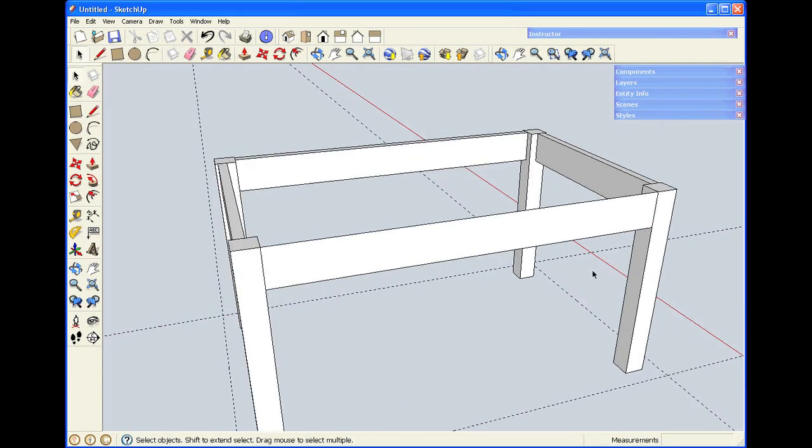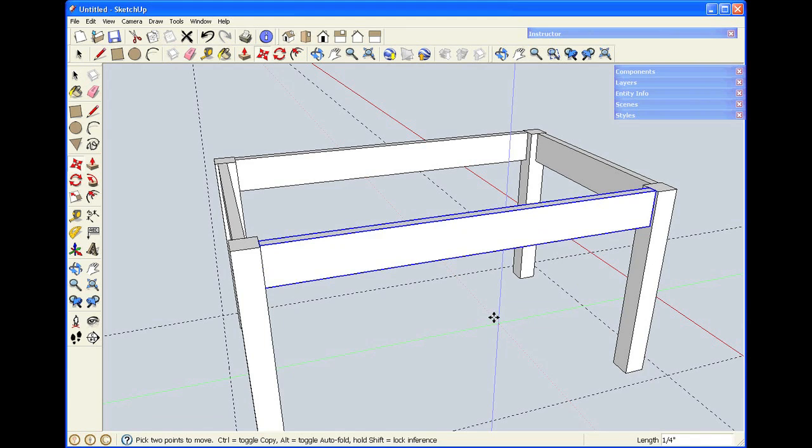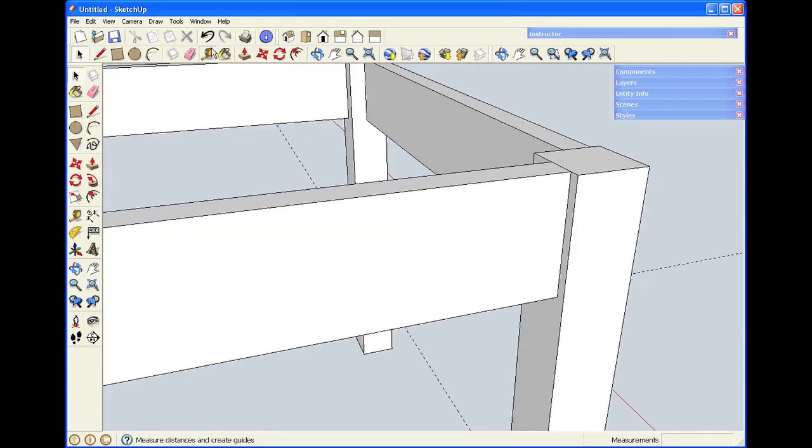There's the last apron. I'll make it three quarters thick, make it a group, and then move the group back. Now you can see the program remembered the last move I made — a quarter of an inch. So if I just click when that's visible and the number is displaying in the measurements window, it will give me the correct spacing. If I don't trust the program and want to check, I can grab the tape measure and see that it did indeed move a quarter of an inch back.